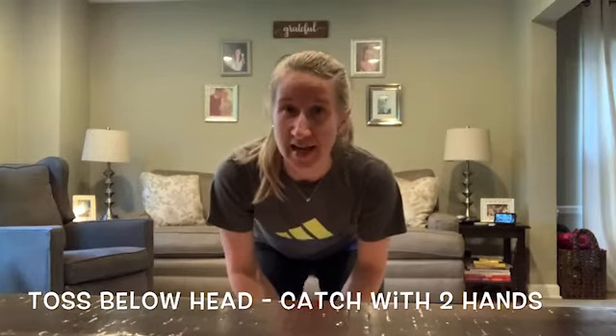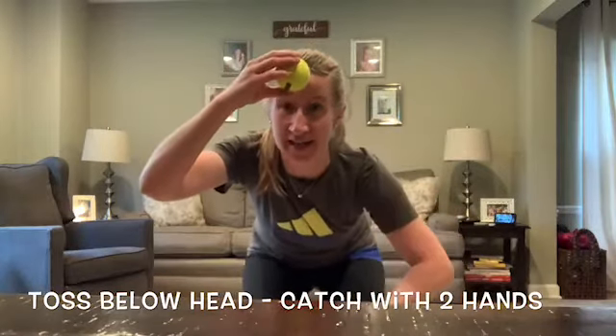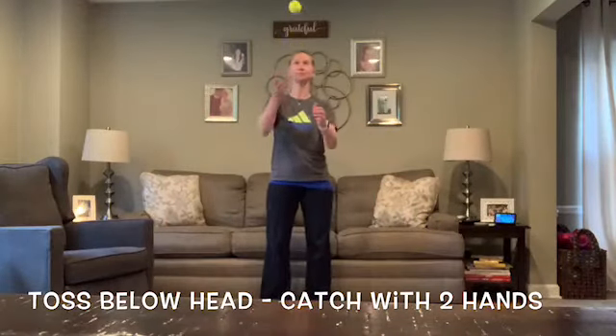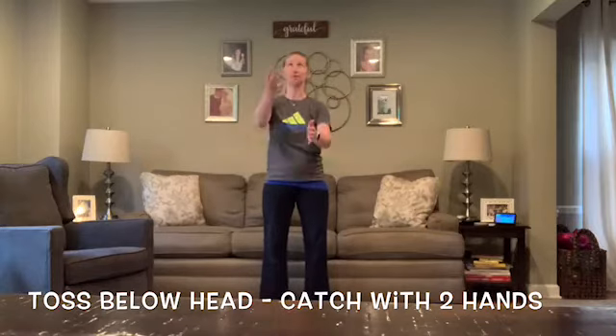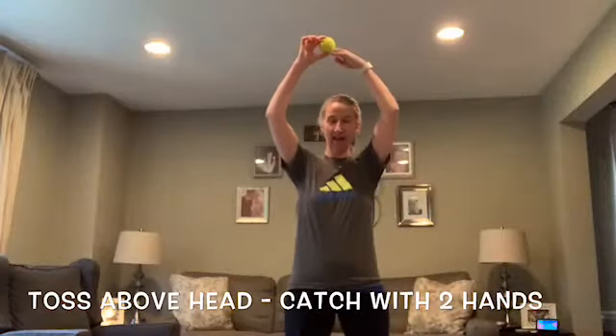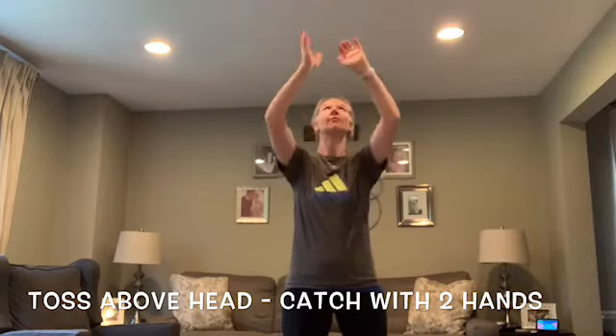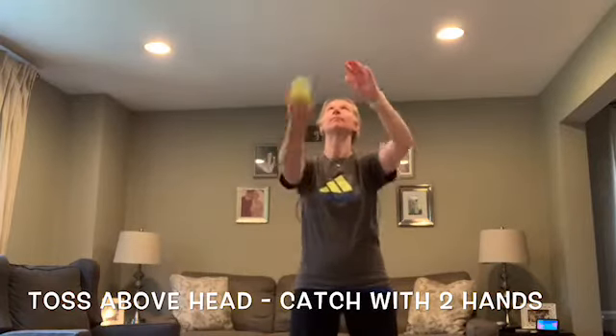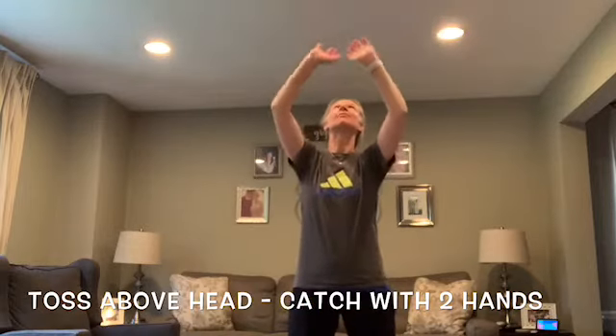Our very first challenge: you're going to toss the ball below your head and catch it with two hands. The ball's below my head and I'm using two hands. The next challenge is tossing the ball above your head and catching it with two hands — remember, the higher you toss it, the bigger the challenge. Next challenge: toss the ball, clap, then catch. Toss, clap, catch.